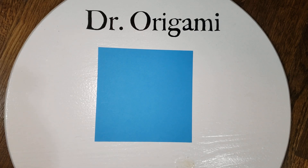Hello and welcome to another installment of Hanging with Dr. Origami. Today we'll be making an origami bookmark.